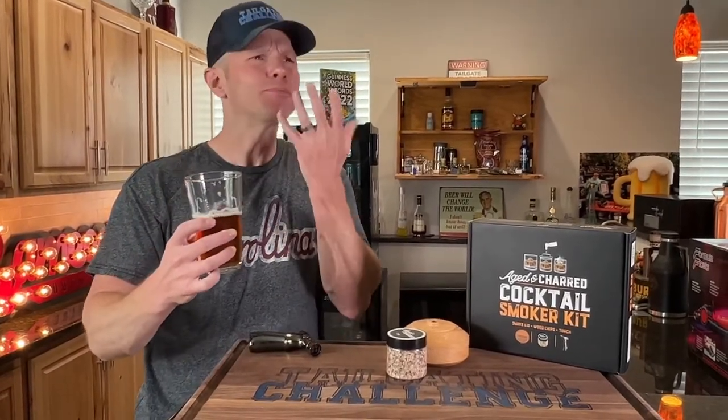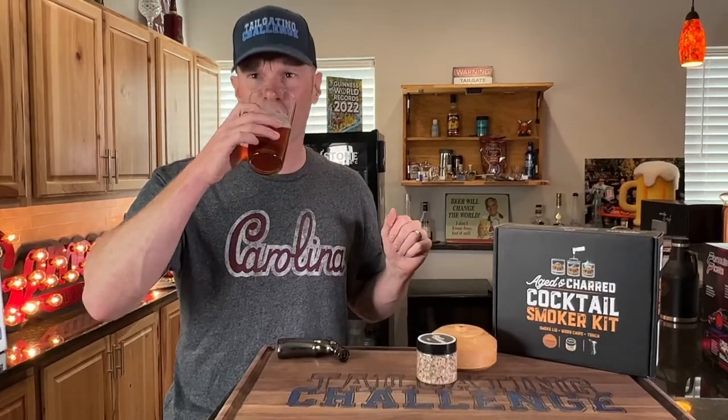Pretty good. It definitely has — you can smell the nose of it when it comes off there. It gives just that little bit of smoke oak on top of the beer. Yeah, it definitely still has the nose of it in there. It's just a hint, just a hint of smoke in there. So if you like something that does that, I would be good with this, but let's test another drink right now.